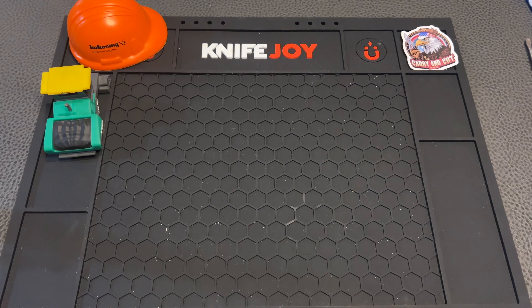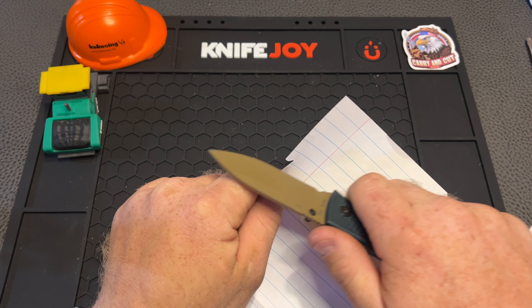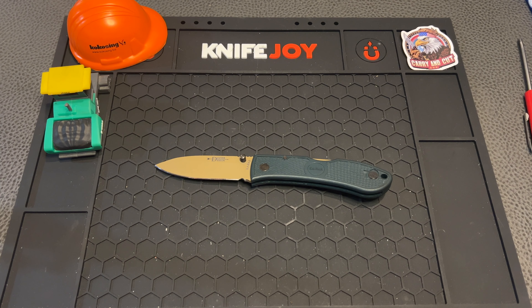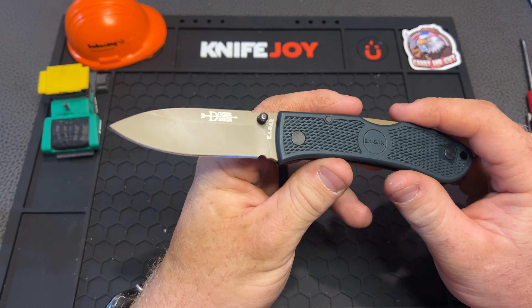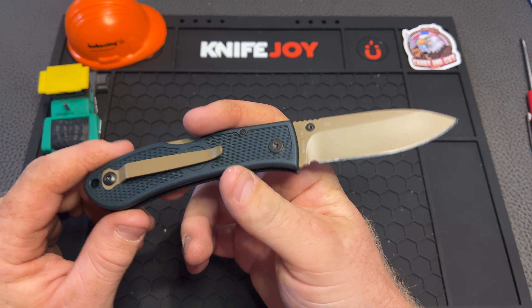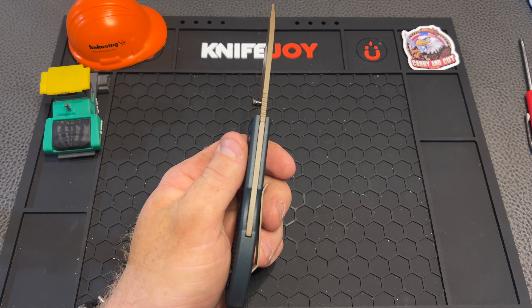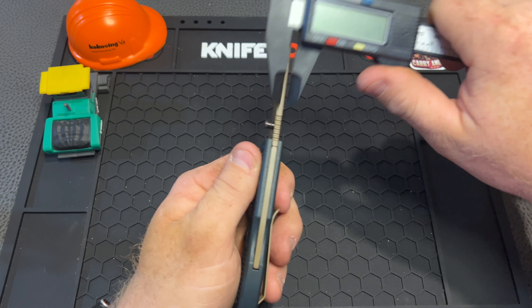Talking about the sliciness of this thing — it slices through paper like it's nobody's business. I'm not sure if this is the factory edge or not. The website says it comes with 18 degrees on the edge, but this edge almost looks polished, like it's been touched up by somebody. I'm not sure if Jimmy actually put his own edge on this thing or not. But it is extremely sharp, and we do have nice thin blade stock. I bet it's around 11,000 — yep, right at 11,000 — so that's pretty good.